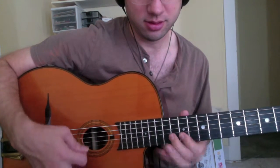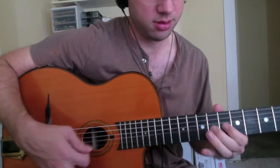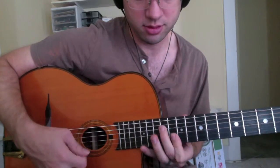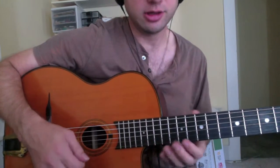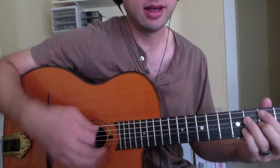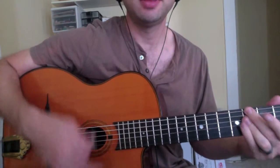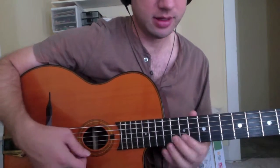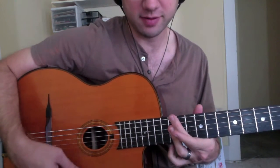Let me play it... almost there. Breaking it down slowly, the changes are: F minor, B-flat seven, B-flat minor to E-flat seven, going back into A-flat. He's doing it in A-flat. So it's gonna start around this F minor shape up here.